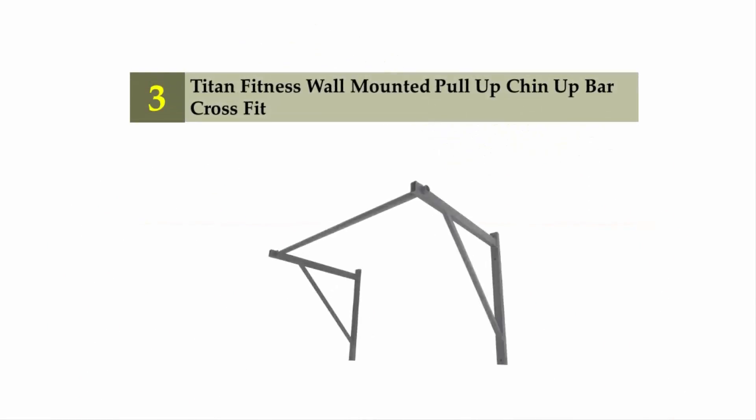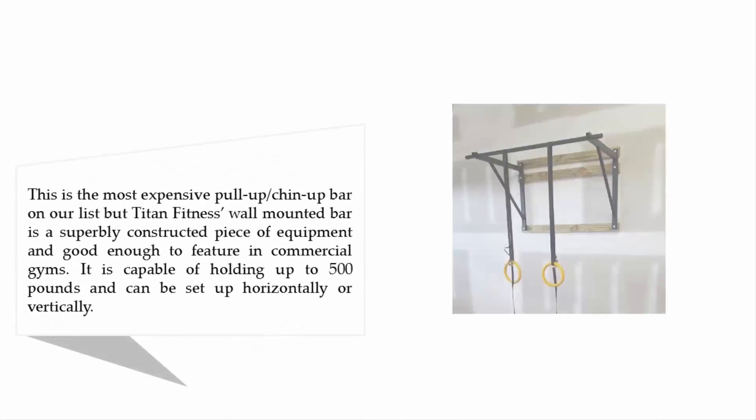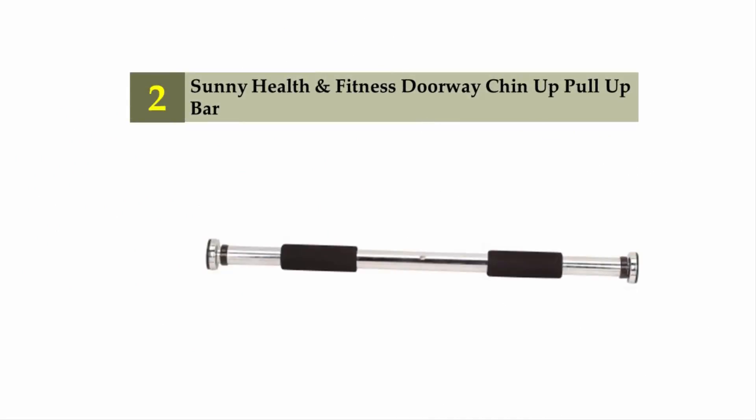Halfway through our list at number three: the Titan Fitness wall mounted pull-up and chin-up bar. This is the most expensive bar on our list, but it is superbly constructed and good enough to feature in commercial gyms. It can hold up to 500 pounds and can be set up horizontally or vertically. You can mount it on 16-inch wooden studs for customized widths of 16, 36, or 52 inches, or on a concrete wall with a width of up to 48 inches. One of its best features is adjustability — you can alter the height based on your height or ceiling height.